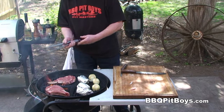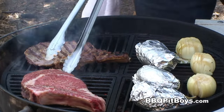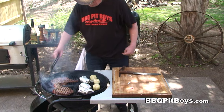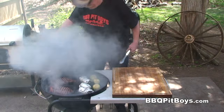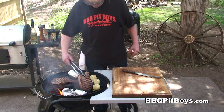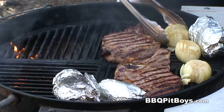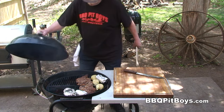A few minutes has gone by — we wanna flip these steaks. Let's get those potatoes out of the way. Life is good around the pit eating up some rib steaks. Couple more minutes on the other side. Couple more minutes has gone by. We're gonna move these steaks off the direct coals and move them indirect — there are no coals on this side. These steaks are rare at this point, so we're gonna cook them the rest of the way without worrying about burning. Put the cover on.